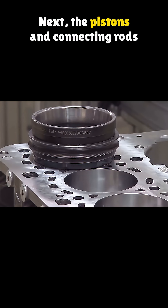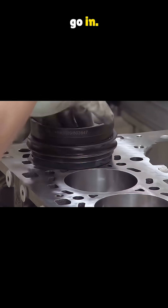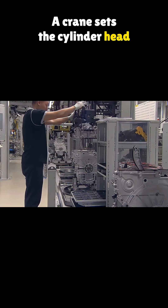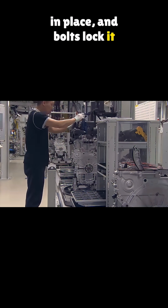A 3D scanner checks the engine block. The piston holes are machined smooth and workers inspect everything with flashlights. Next, the pistons and connecting rods go in, and a robotic arm drops in the crankshaft.